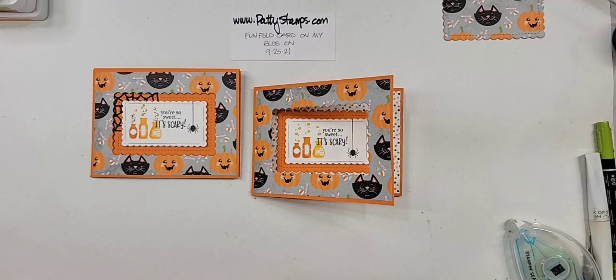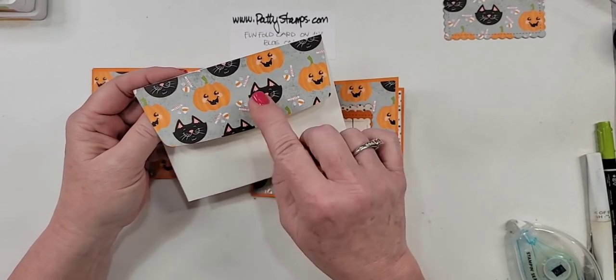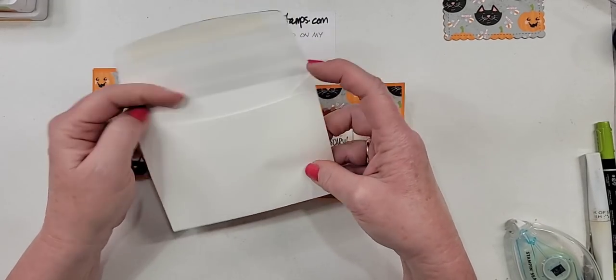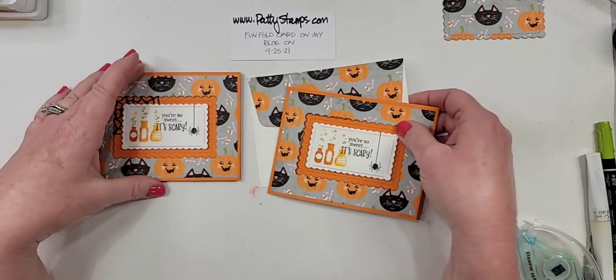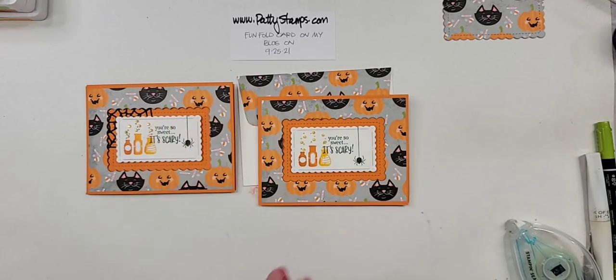Oh, it's gone missing — here it is. I used a piece of the Cute Halloween paper to do my envelope flap. And like I said in the beginning, if you prefer to do a liner inside, you could do that as well. But I think it's really cute when you do it on the envelope flap. So what do you think? Do you love it? Glad you like all of the tips and tricks, Linda.